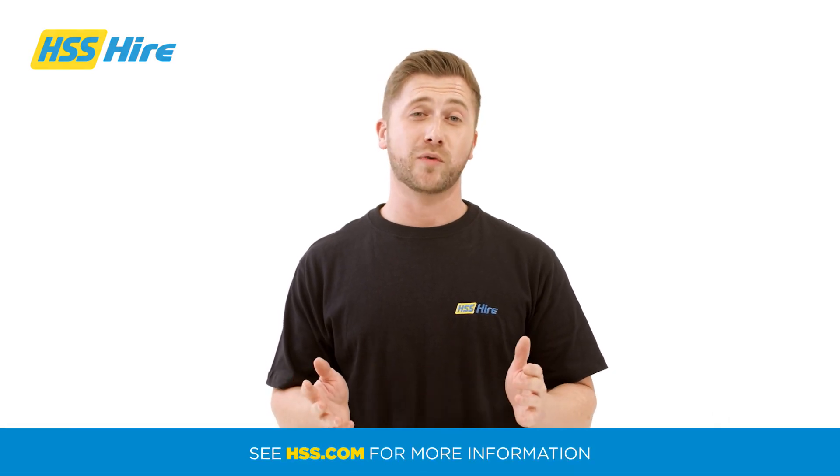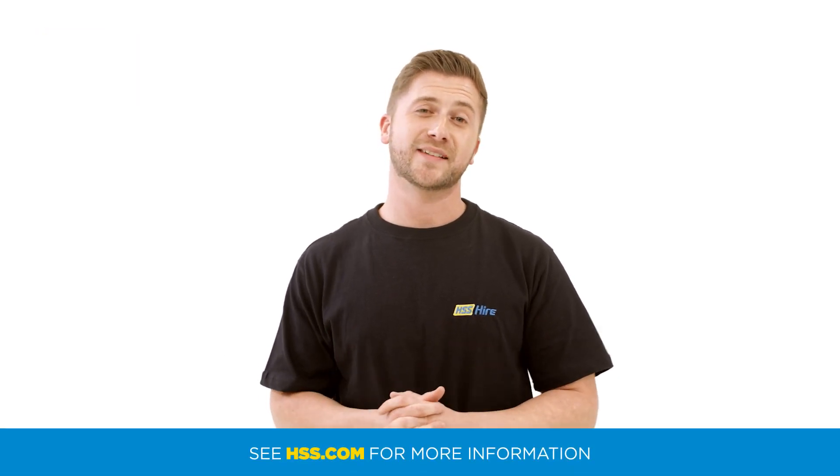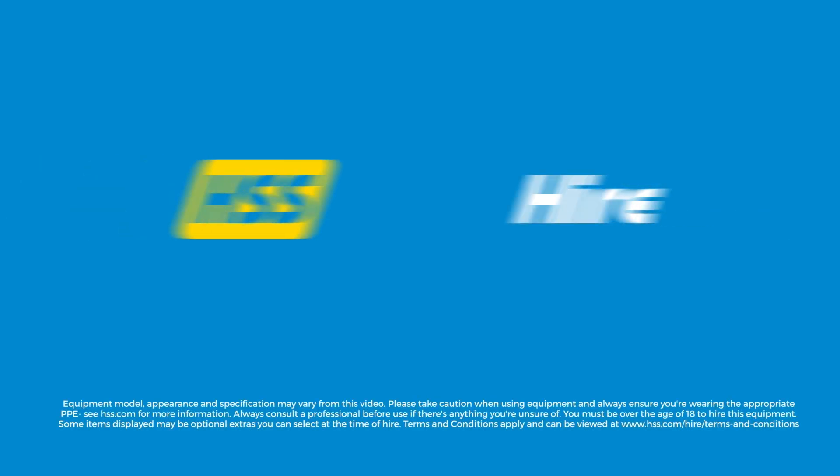If you'd like to learn more about the TE2000 or our other ground breaking tools, visit HSS.com today. We'll see you in the next video!